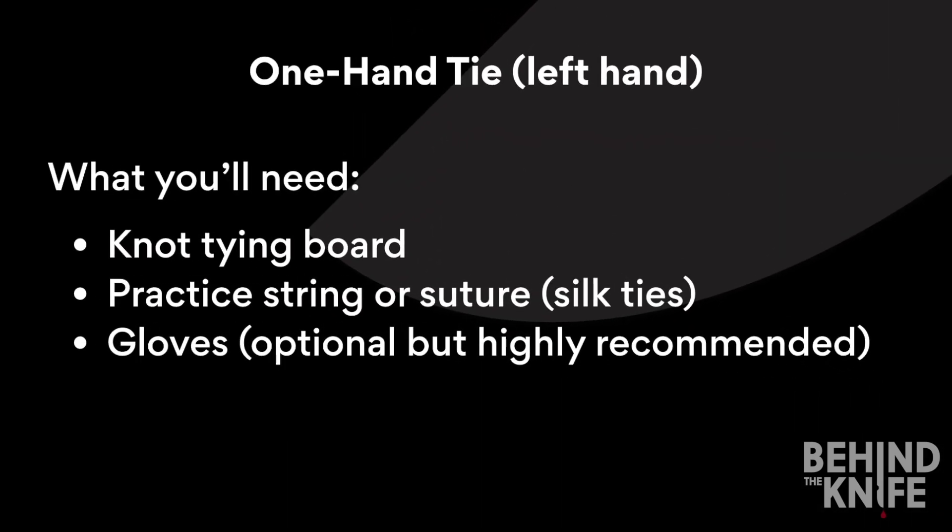Today we're going to review how to do a one-handed knot tie. For this we'll need our knot tying board, our practice string or suture — silk ties work best — and gloves are optional but highly recommended.